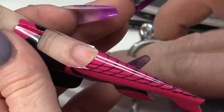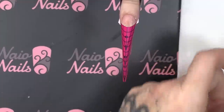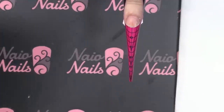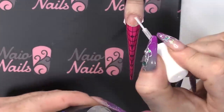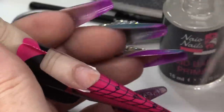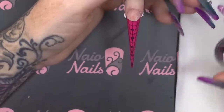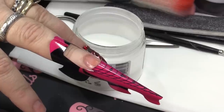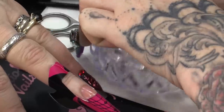I'll just relieve that bit of pressure. I'm going to use the dehydrator. And then today, I'm gonna use the Acid Base Primer. This is a primer that you don't want to get on your skin. I'm using it because I really want this to stick really nicely to Sue's nails.